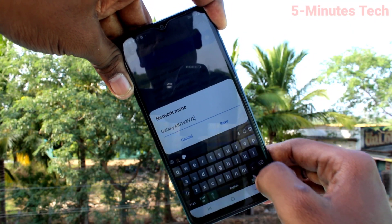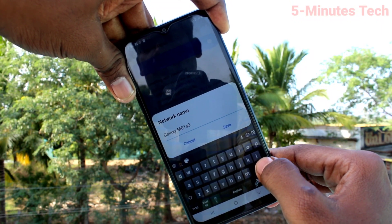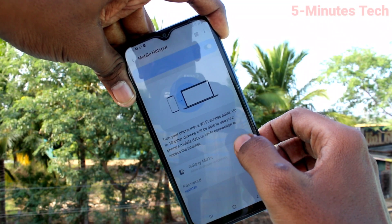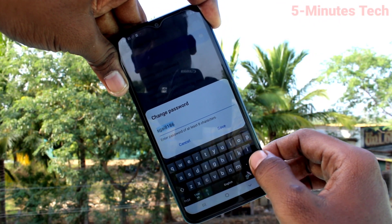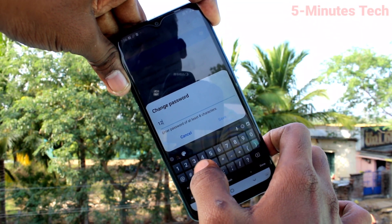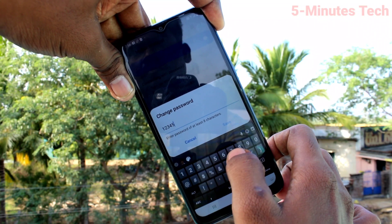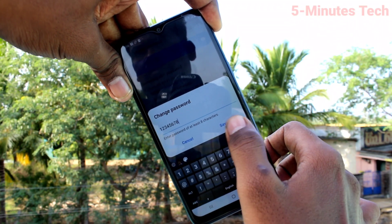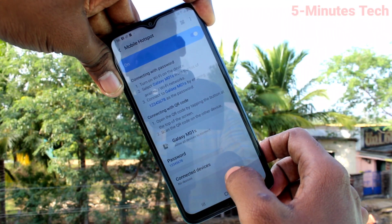Just type any text that you want to display. Set it as Galaxy M01s. In the password field, you can set a password of your choice — the minimum character count should be 8. For simplicity, I just type 12345678. Then click on Save.